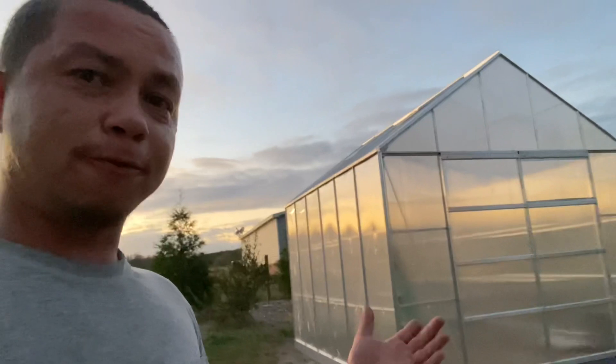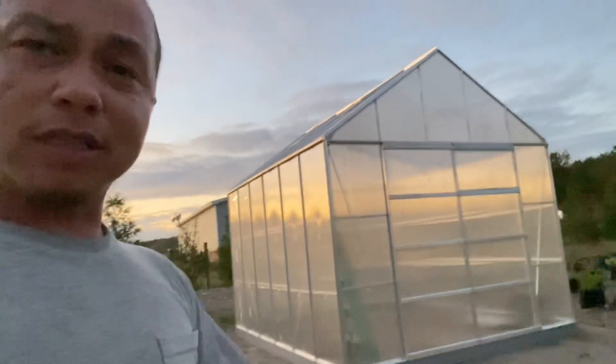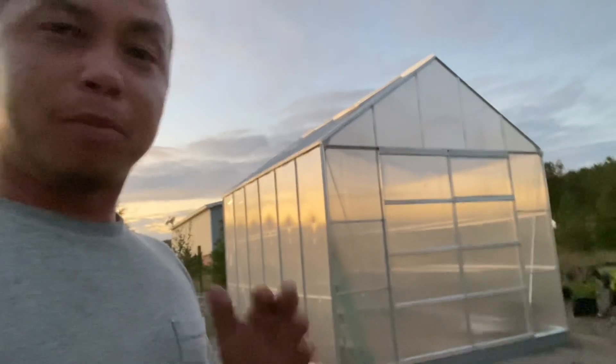It's pretty nice — for the price, it wasn't terrible. It's from Harbor Freight, plus a 20% coupon. It wasn't terrible, but the directions could be a little bit more clear.